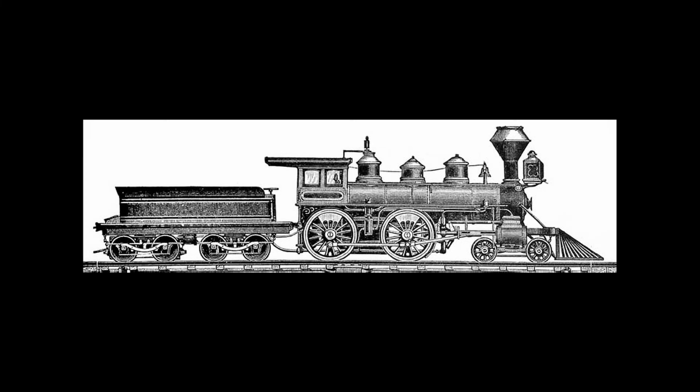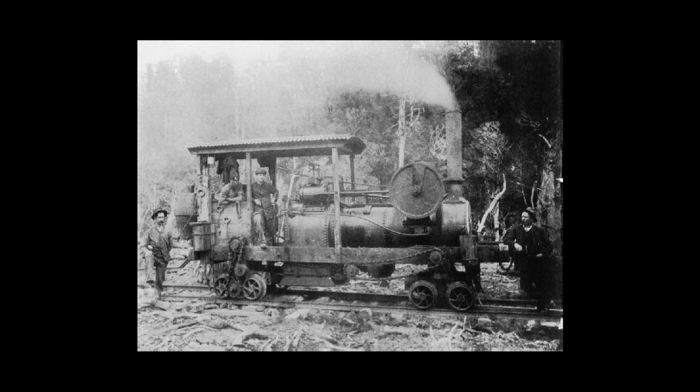Have you ever needed a steam locomotive for your railway so much that you just slapped a boiler and some cylinders onto a spare flatbed wagon, only to accidentally create one of the most versatile steam locomotives ever? Because that's what this guy did.